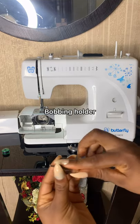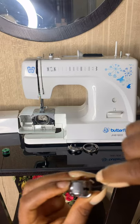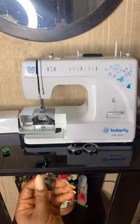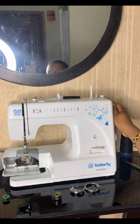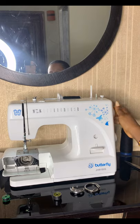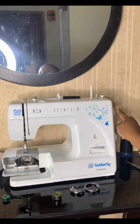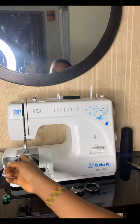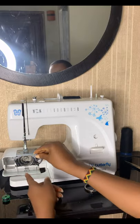Then this thread goes like this — it's that simple. Now putting the bobbin in: you have to make sure it is on the correct side. Use this control panel here to make sure it's on the right side, and make sure this sharp edge is facing down.